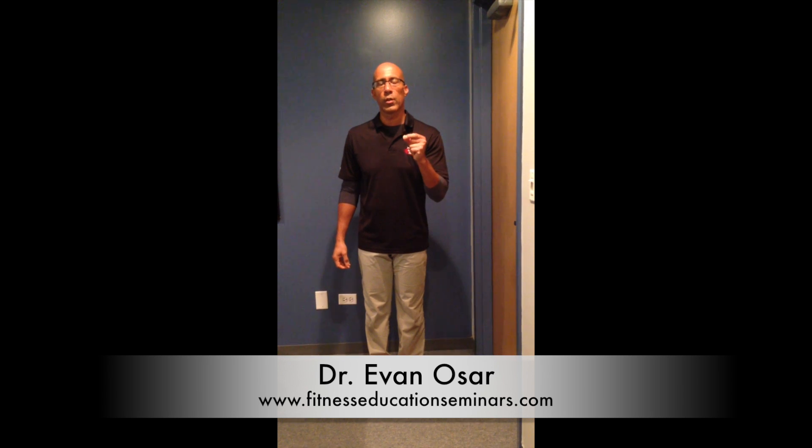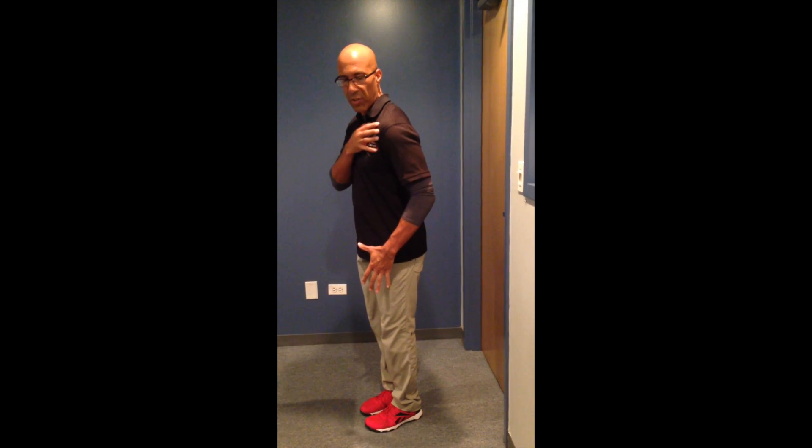We're going to talk about the forward shoulder position with that winged scapula. We know that a lot of our clients have that winged scapula appearance, and a lot of times it's because several muscles are short and tight — they're actually contracted down. So we want to think about not just stretching these muscles, but actually teaching the brain and the nervous system to let those muscles go.